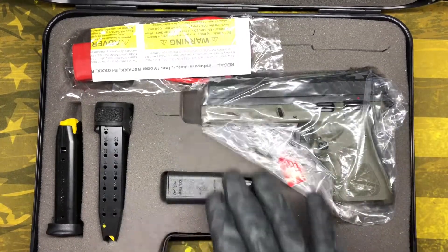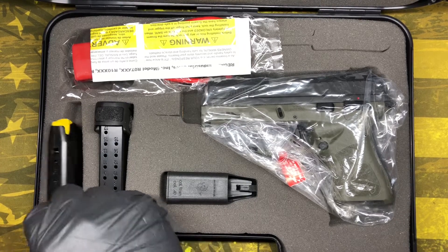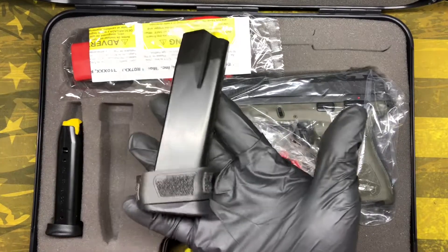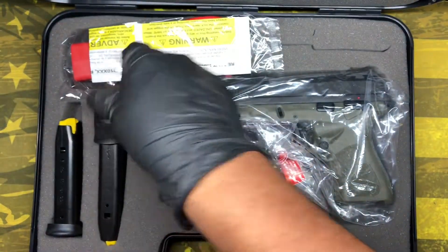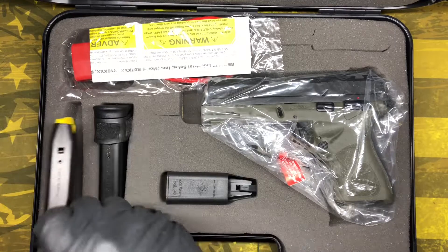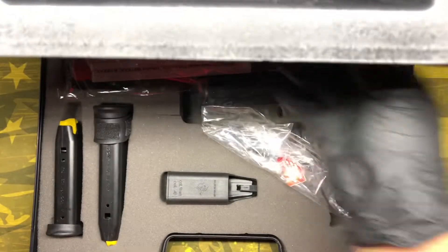You've got the firearm, a lock, a magazine loader, and two magazines. One of them is a 17-round and the other is a 13-round. This is a compact model, so the 13-round smaller mag reduces the overall height of the firearm. The extended 17-round magazine increases the height — if you're out at the range or don't care about printing, you can carry with that one. But if you want to conceal carry and don't want too much printing, you carry the smaller one. Your owner's manual and everything is in the back once you drop down the foam.